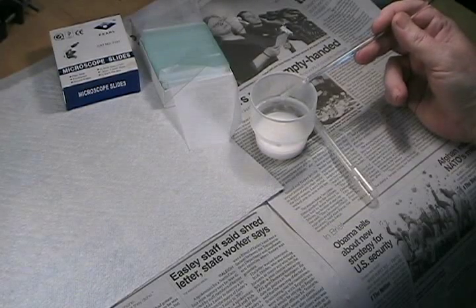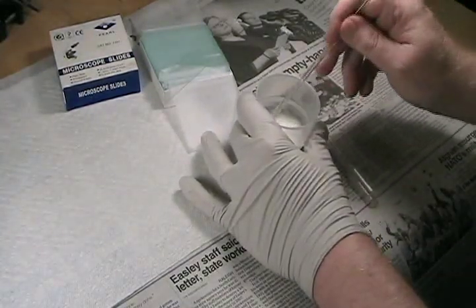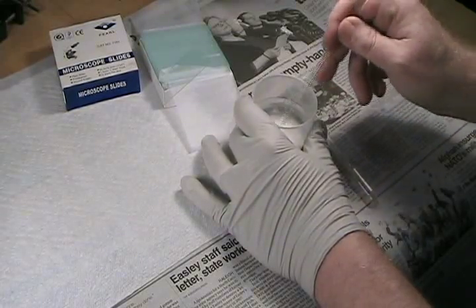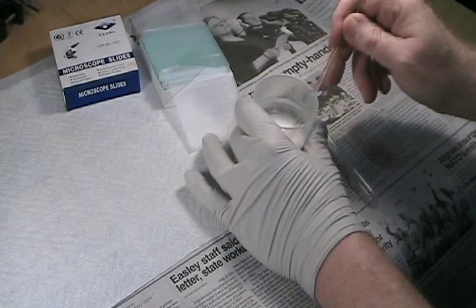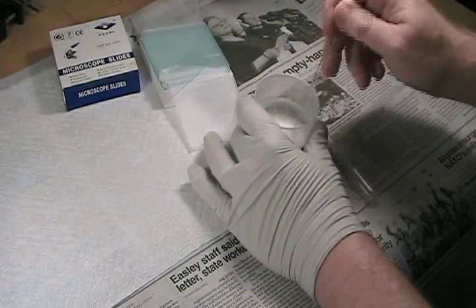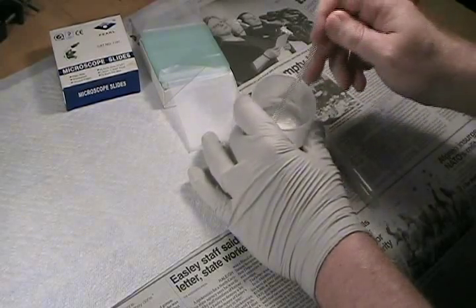Okay, let's get started. I've already mixed the alumina and the binder and added water. You use about 1.25 mL of water per gram of alumina and roughly 15% by weight of the binder, the plaster of Paris, and stir it until you get a fine slurry. You want absolutely no lumps or bubbles.